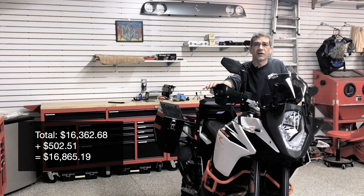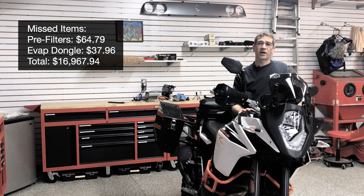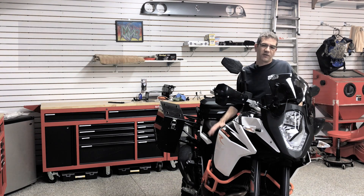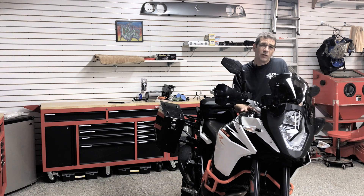That covers everything I've done to the bike so far. If I've missed anything I'll add it in post-production. There are a few items still planned — the big ones being a slip-on exhaust system and potentially a heated or more comfortable seat, as the KTM seat isn't as comfortable as my Triumph on longer highway miles. Those are things I'm considering. Hopefully this has been helpful whether you own or are thinking about buying a KTM. If you like this video, give it a thumbs up, share it on social media, subscribe, and click the bell notification. Until next time, take care and ride safe.